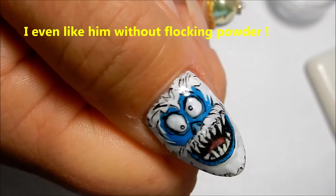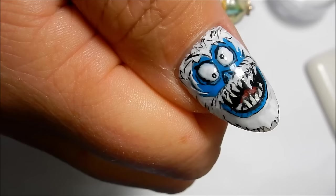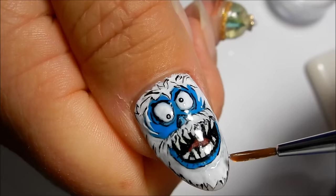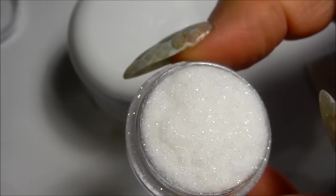You will need a non-white top coat such as IBD Intense Seal. I put some on a tile and then use a brush to apply it where I want the flocking powder to be. The flocking powder I'm using is from Martha Stewart and it does have a little bit of glitter in it. I wouldn't have chosen this but it's all I have at the moment, so it'll have to do. And you just drop it on.